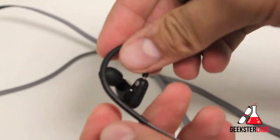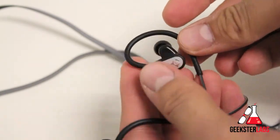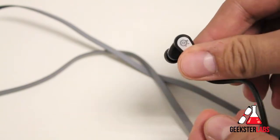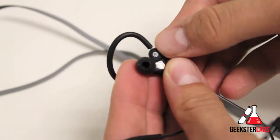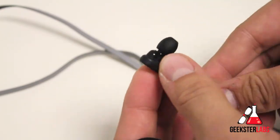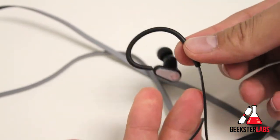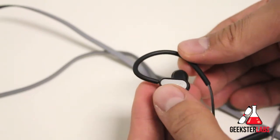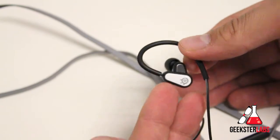And then we get to the headphones themselves. There are some ear hooks included as well — I did put one on just to show you guys. You can actually wear these headphones over the ear or under the ear. This has an R marked on it, so this goes in your right ear for over-ear wear. I kind of prefer them going over the ear, and especially with using the hooks it helps keep them inside your ear and keeps them from falling out if you're being active or running around — they'll probably stay in pretty well.